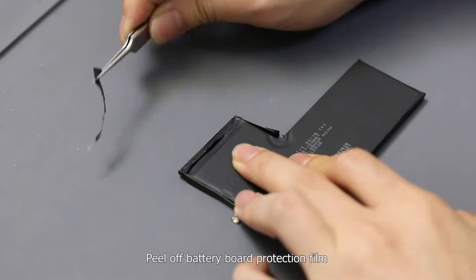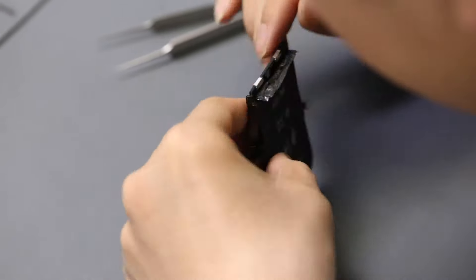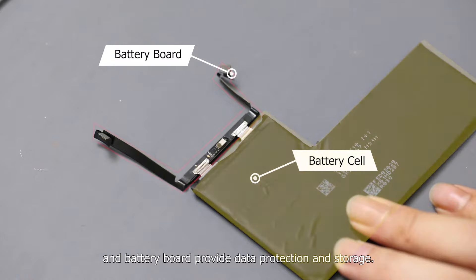Peel off the battery board protection film, and that's what it looks like inside. The battery cell provides power supply, and the battery board provides data production and storage.